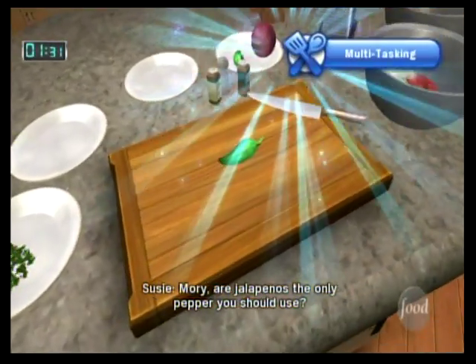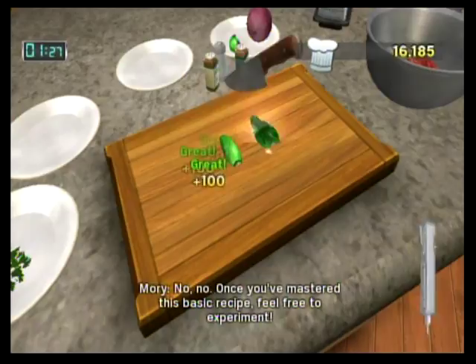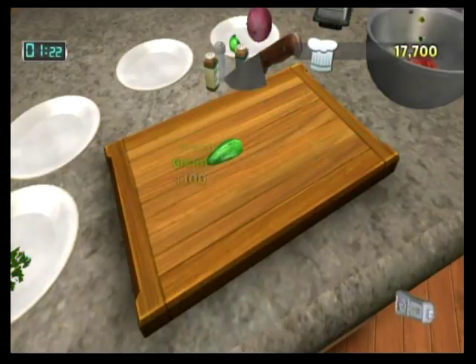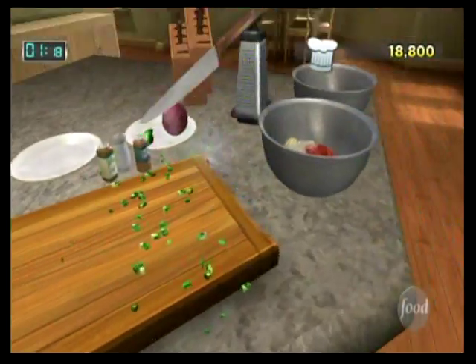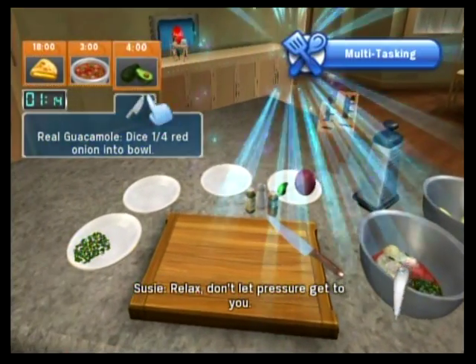Maury, are jalapeños the only pepper you should use? No, no. Once you've mastered this recipe, feel free to experiment. Relax — don't let the pressure get to you.